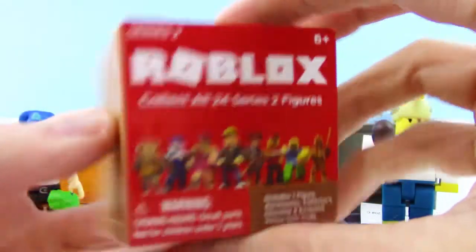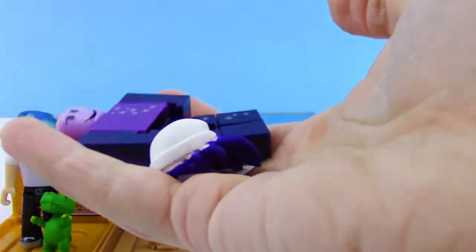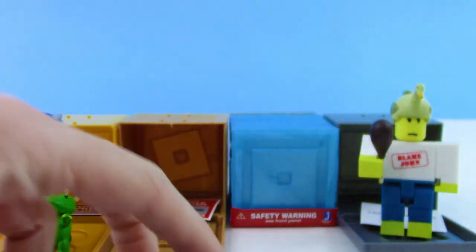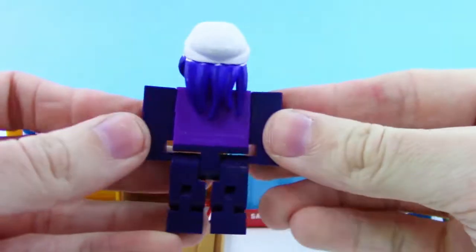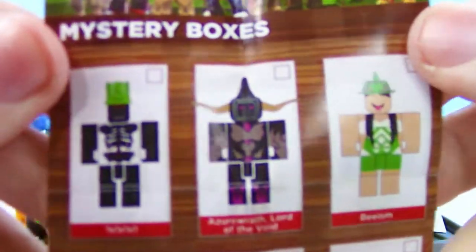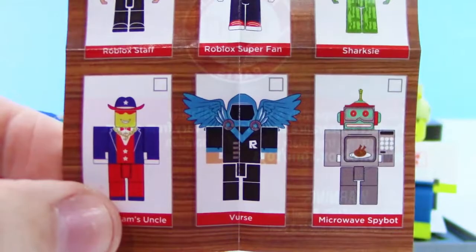And Series 2 blind box right here. We got Galaxy Girl, if I remember right — I remember the names. Got the sweet looking shirt and sweet looking pants. Got the code as well. Put Galaxy Girl together real quick. There we go, got Galaxy Girl. Let's check out the checklist really quick — the watermelon shark looking thing. Sweet.